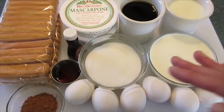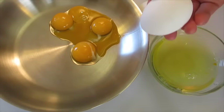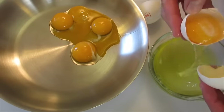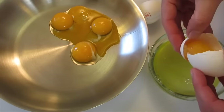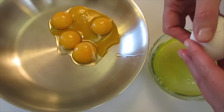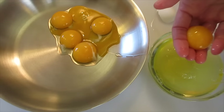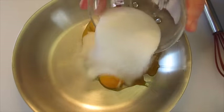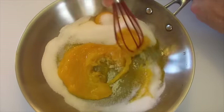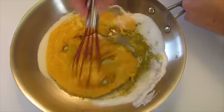Let's get started on making the custard part of this tiramisu first. I've been separating my egg yolks from my egg whites. My favorite way to do this is you just tap it on the side of a bowl until you've got a little crack in your egg, split it open, and continue separating back and forth until your yolk has separated from your egg white. Now you're going to put it into a saucepan — or here I've got a skillet. Add your sugar to your egg yolks and whisk this together until the sugar blends beautifully with those egg yolks.